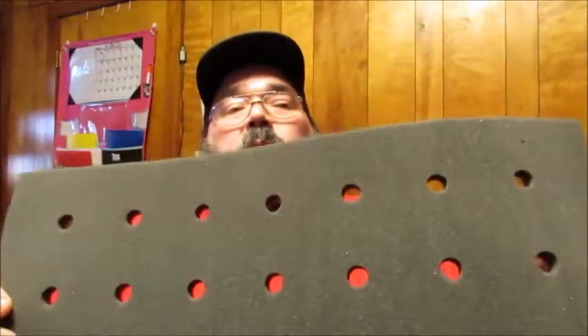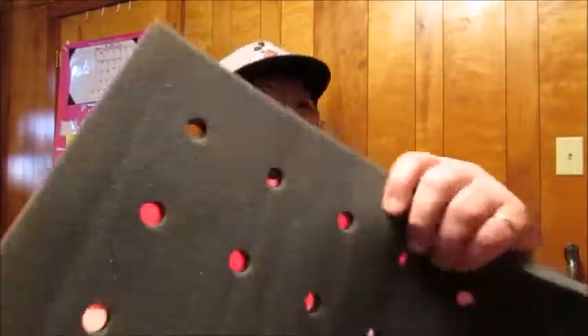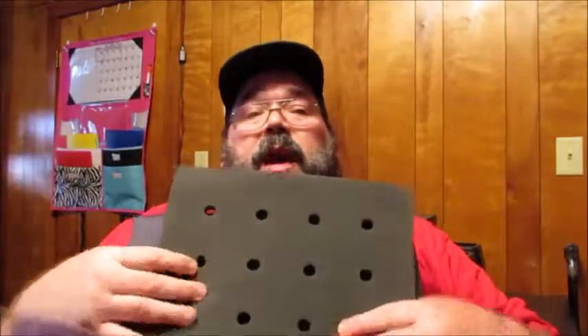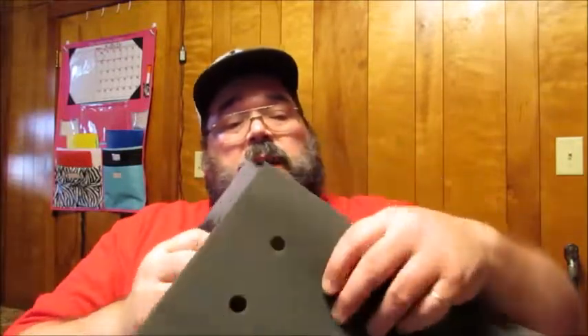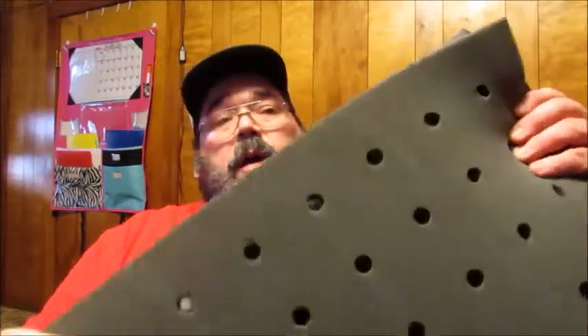I wasn't sure what this was, so I did a little checking real quick. This actually is an additional pad in case you wanted to beef up the thickness of your pillow. You just take this and put it down inside the pillowcase to give it a little more added thickness. So that way, if you're used to maybe a thicker pillow, it will add that thickness even more. And that's what it looks like with that extra little piece in there — gives it a little extra space for a little more cushion.